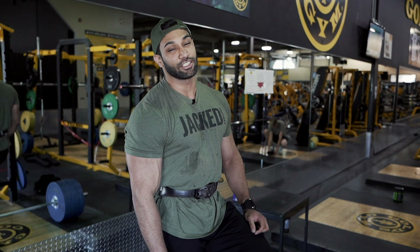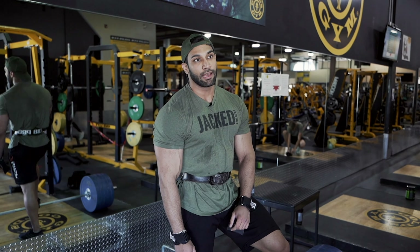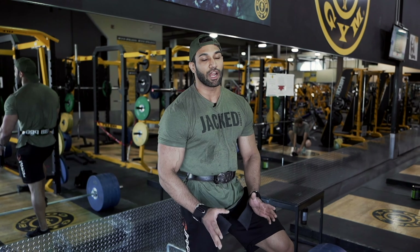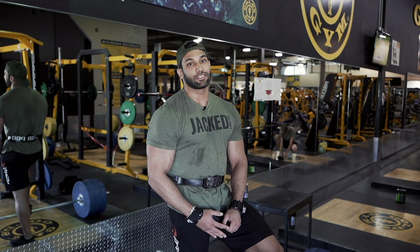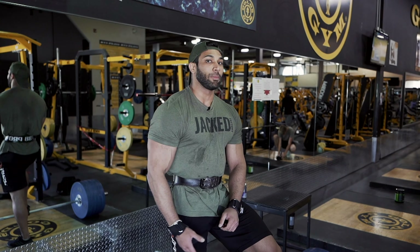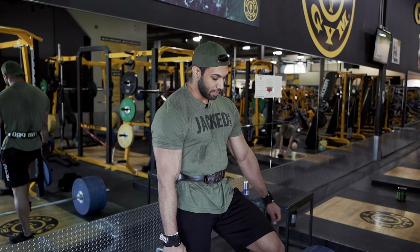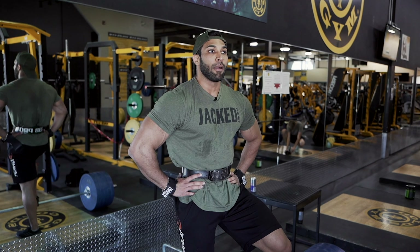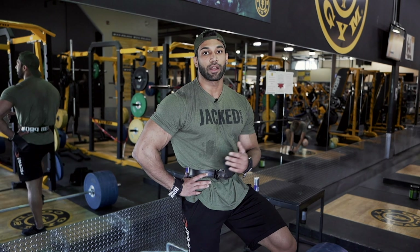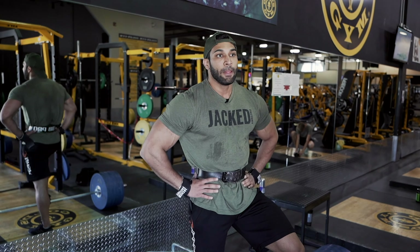This is our second working set. The first was with three plates, 10 reps, just shy of failure by one or two reps. This one is going to be complete failure, then we put the weight back down. If you're doing five plates, the next is four, then three — a little pyramid up and then pyramid down. That's how I like to do my deadlifts, going heavy in a lower rep range, targeting about five to six reps on the biggest working set.